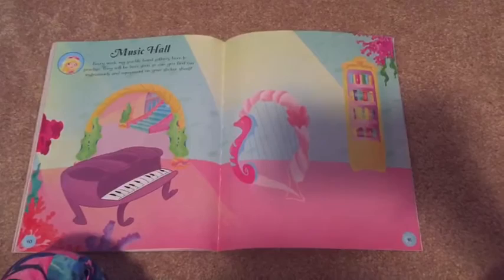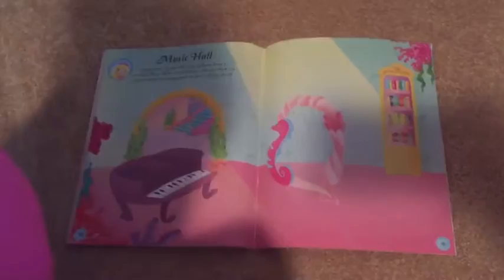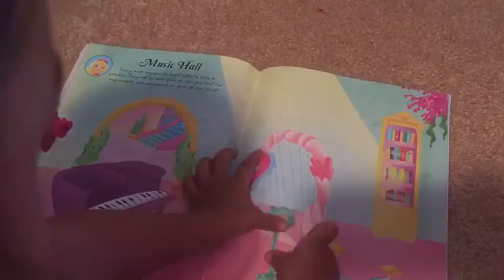The music hall! Every week my Sea Life band gathers here to practice. They will be here soon, so can you find our instruments and equipment on your sticker sheet? Look at the drums — drums made out of shells! That's a good place for them. Here's a music stand — it holds sheet music. We'll put it right there by the heart.